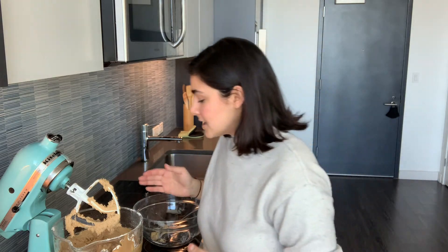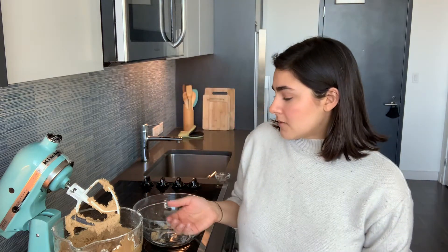I tasted the batter — it literally tastes like the peanut butter cookies from the Girl Scouts. Oh my god, it's delicious. So now I believe I just roll them out into one-inch balls, coat them in a little bit of sugar, and then place them on the tray.